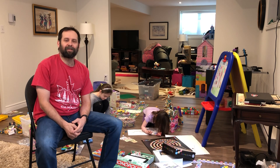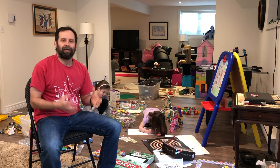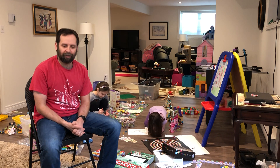Hello everybody, I'm Adam Bishop from Zorbit's Math Team, one of the Educational Designers. And here, myself and my girls are having a look at our next at-home learning kit.